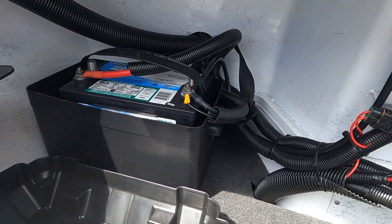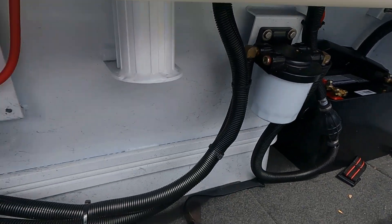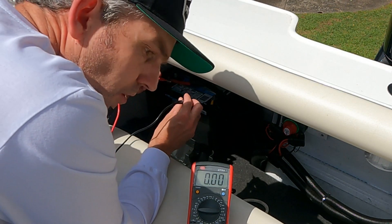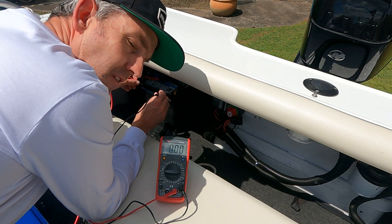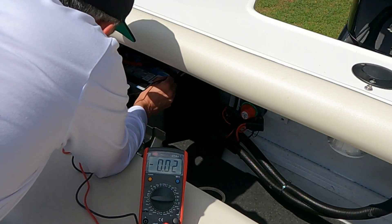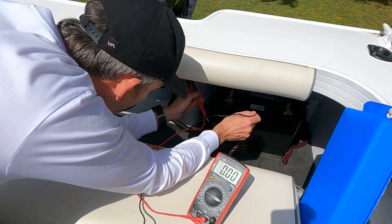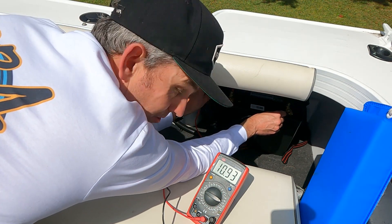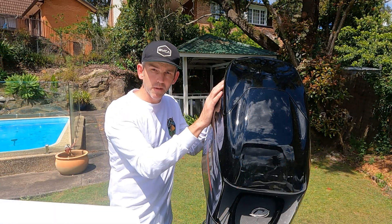We have a dual battery setup — the primary battery on the left and the secondary battery on the right. The first thing we're going to do is check the voltage on both batteries with our voltmeter. They're 12-volt batteries, so we want to be in the 12-volt range — anything above about 12.4 volts is good, as 12.4 is roughly about half full. The primary battery is at 12.7 volts, which is pretty good. The secondary battery, however, is at 10.9 volts — not good at all — so that one is definitely going to need charging.